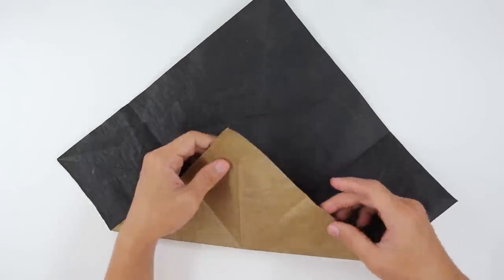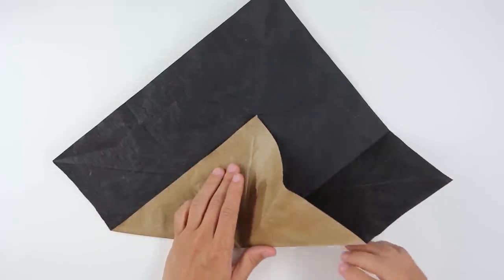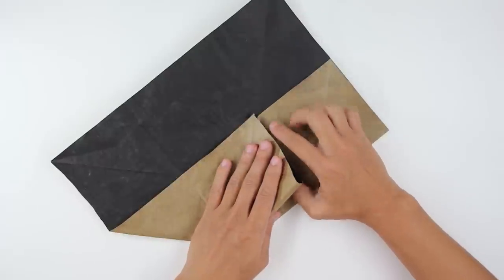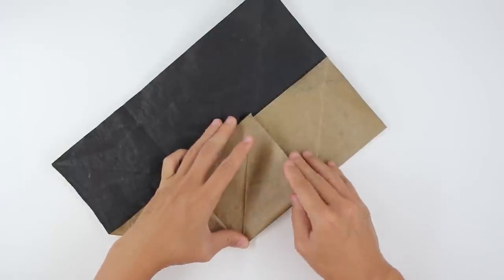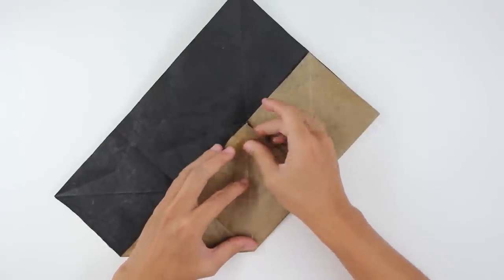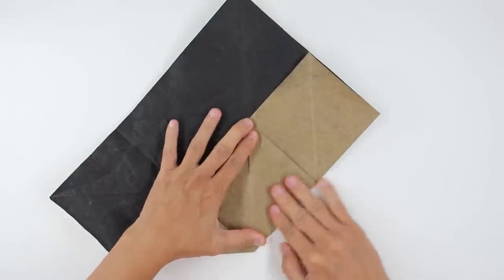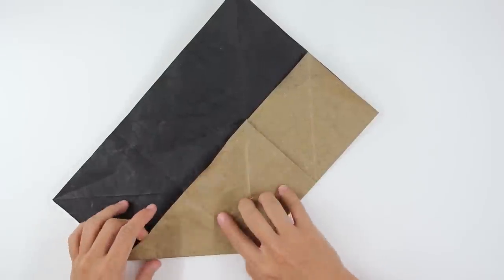Now inside reverse this fold here. Basically you just have to open the model a little bit and fold along this line to inside. Adjust here the folds so everything is aligned. And do the same thing here on the other side.